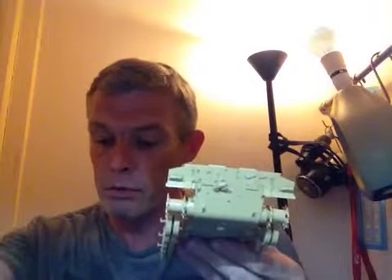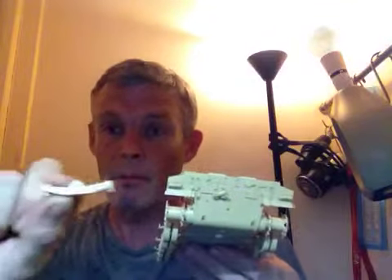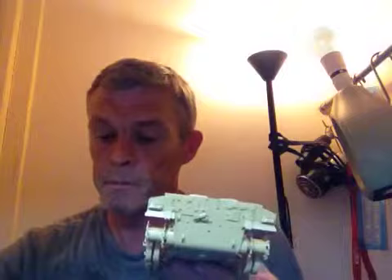I've got a lot of bits still to add. We've got the fuel drums, recovery equipment, a recovery bar, spare track links, jerry cans, and we've got the gun clamp.